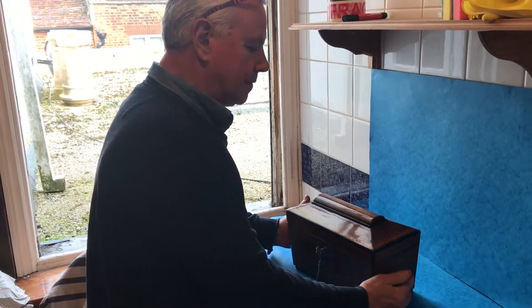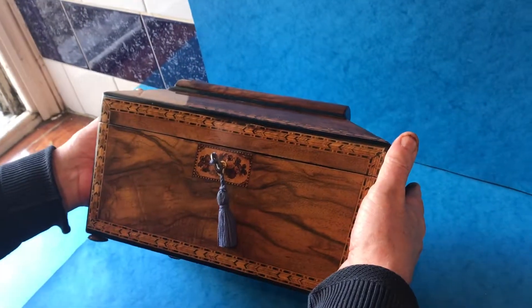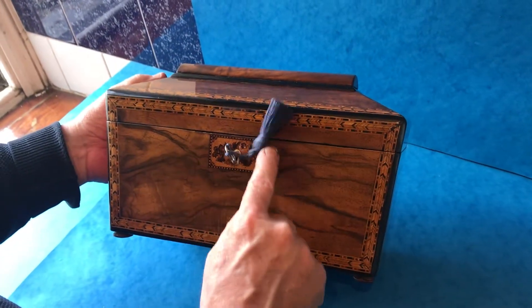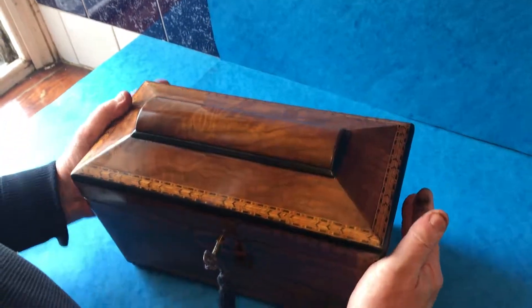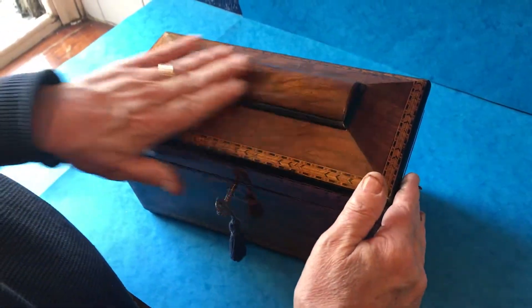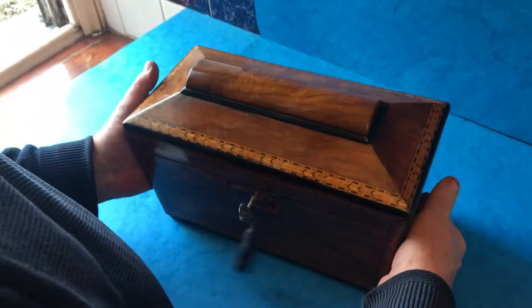This is a lovely example of a later Tunbridge Ware tea caddy. It's sarcophagus in shape, with a nice mosaic key escutcheon in Tunbridge Ware and the rest of it banded. Lovely piece of walnut and in super condition.